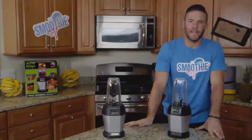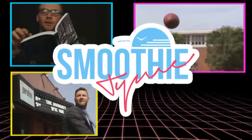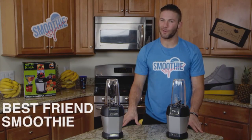I'm Julian Edelman, and yeah, this is Smoothie Time. Today, we're going to be making the best friend smoothie. Here's what you'll need.